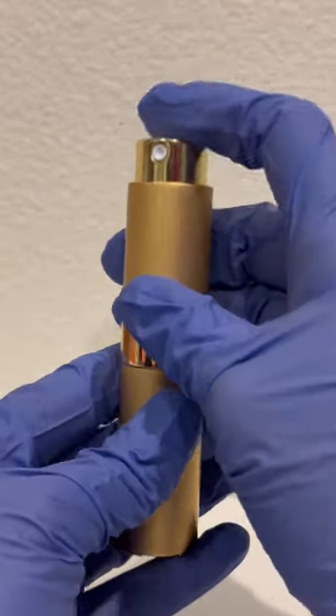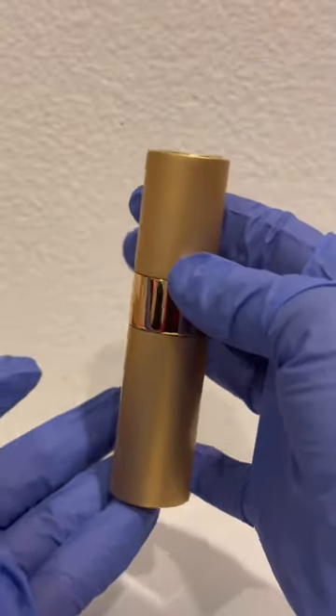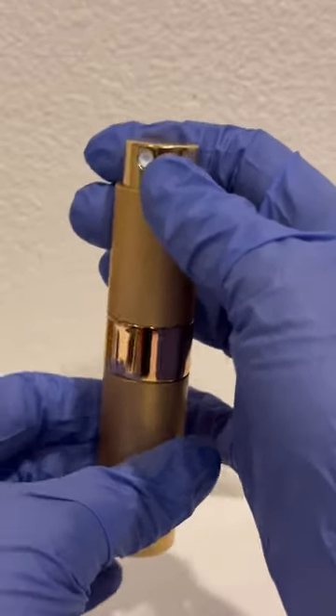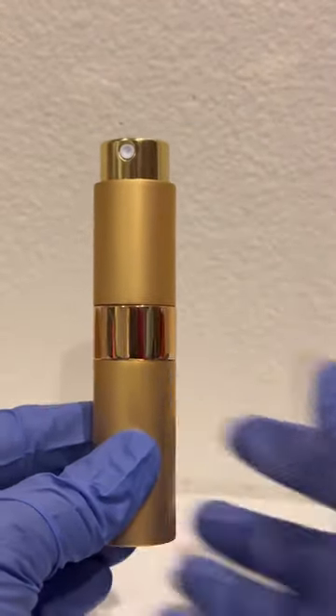And then you can spray it right like that, and then twist it to hide the spray. Twist it again and you can take this one out of the bottle like that, but you can spray it right away like this. Thank you so much for watching!